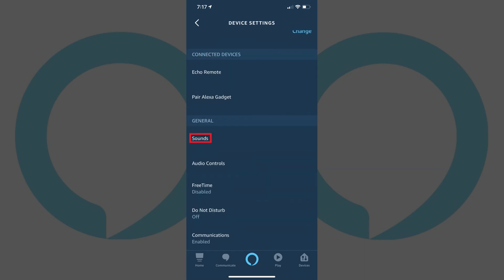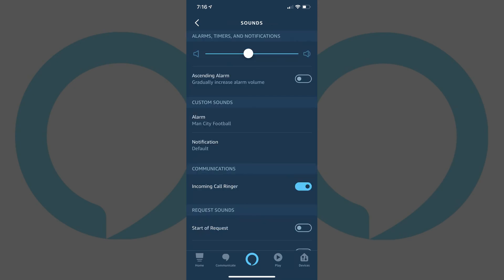Step 4: Scroll down to the General section, and then tap Sounds. The Sound screen appears. Drag the volume slider at the top of the screen to the right to turn the volume up, or to the left to turn the volume down. Your changes will automatically be saved.